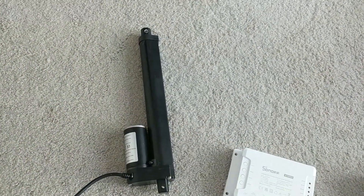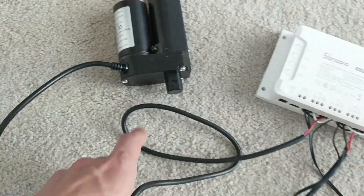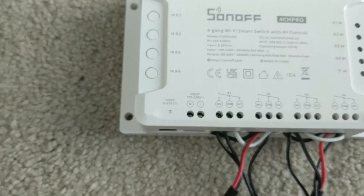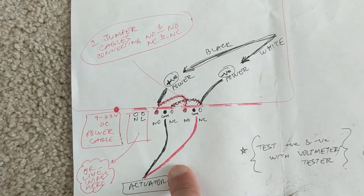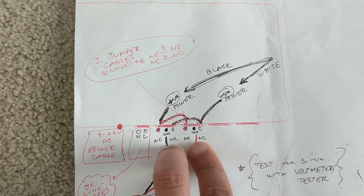Let's look at the connection for one of the linear actuators. This is the linear actuator and it has a red and a black wire. Let me show you the diagram — so this is the diagram basically. The linear actuator black and red wires are going to the common port of the Sonoff.